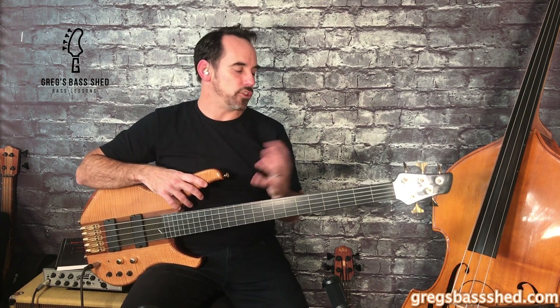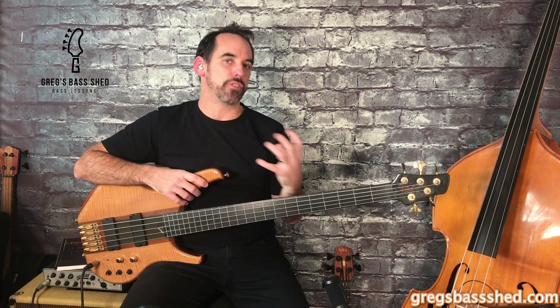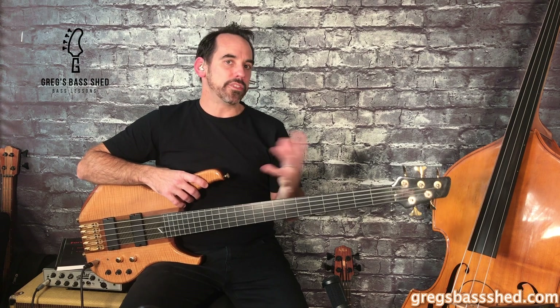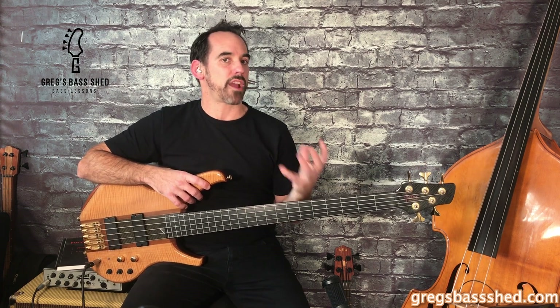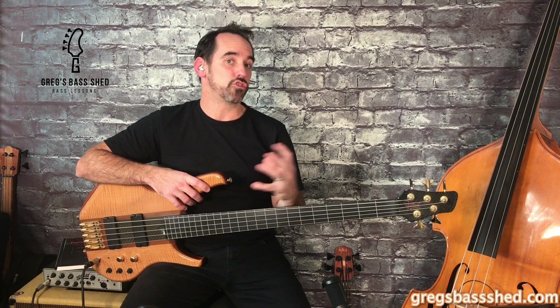If your fretless isn't lined then you can use the dots here to give you a rough idea, but ultimately you've got to use your ear, and lots of practice on the fretless will get you used to this. Some excellent fretless players suggest practicing in the dark, which will really help develop your ear, so you can try that out.